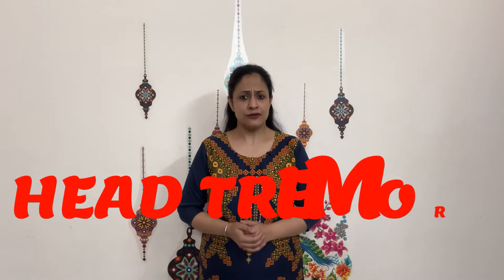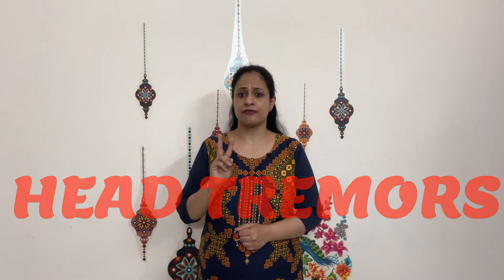Hello friends, today I'm going to address a common query from my comments below, which is about head tremors. Head tremors are usually observed in two forms: a yes tremor, which is like nodding of the head, and a no tremor, where the head is moving from side to side. So how to manage them and how to control them — let's figure out today.